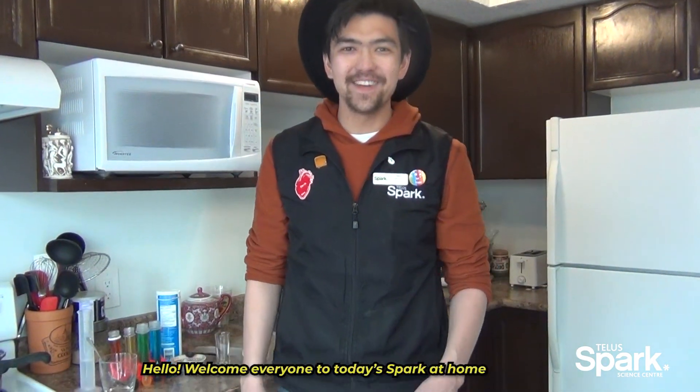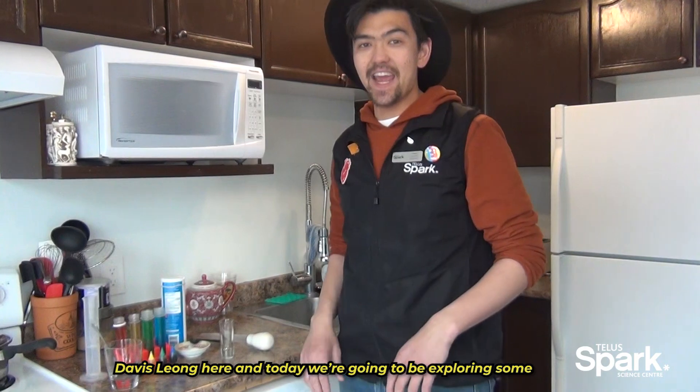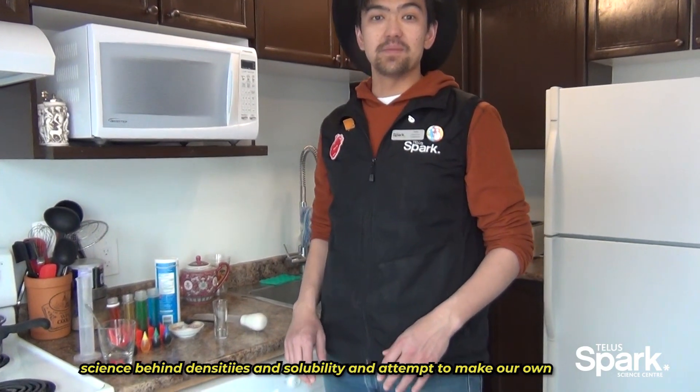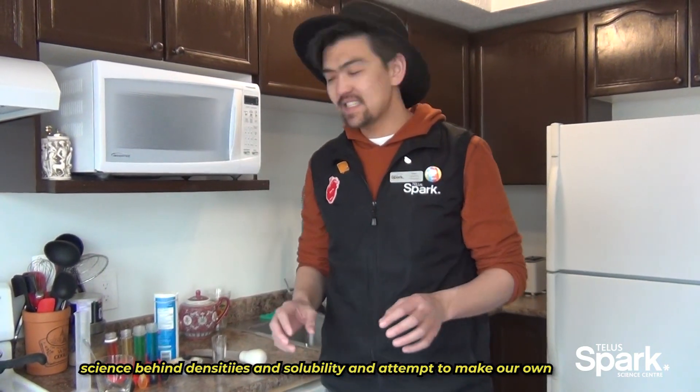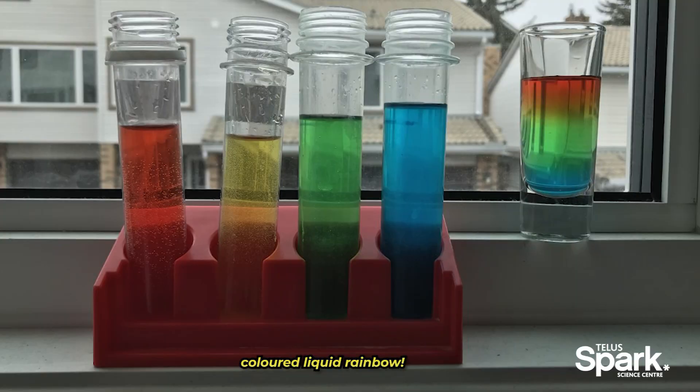Hello! Welcome everyone to today's Spark at Home. Davis Leong here, and today we're going to be exploring some science behind densities and solubility and attempt to make our own colored liquid rainbow.